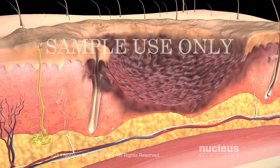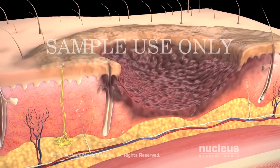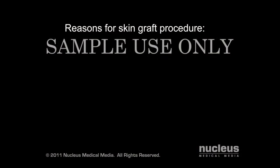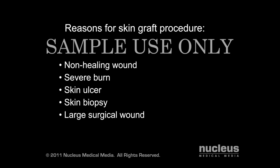In some cases, your skin can become so damaged that it will not heal properly. Your doctor may recommend a skin graft procedure to repair many skin conditions, including a wound that doesn't heal, a severe burn, skin ulcer, skin biopsy, a large surgical wound, or skin infection.